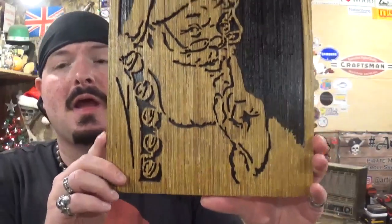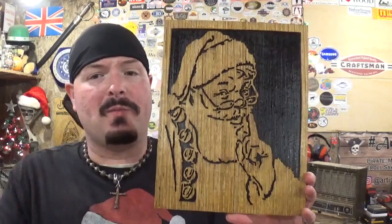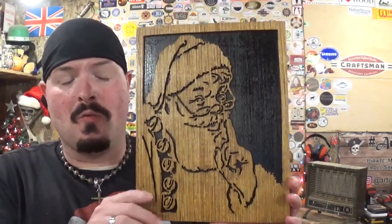It was fun to make this and learn something new with the spiral blades. I had used them in the past, went back to straight blades, and just recently picked them back up again with this project — really really cool. Thank you all for tuning in and for supporting me. I hope you all have a happy and safe Merry Christmas and a great new year. Until next time, remember: if I can make it or do it, so can you. I'm the Artisan Pirate — take care and I'll see you guys in 2022.